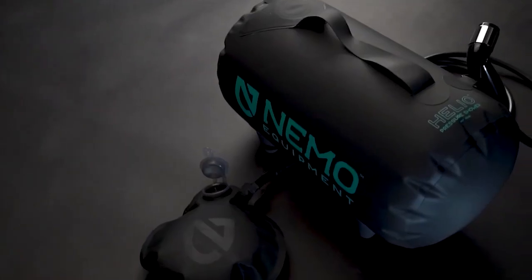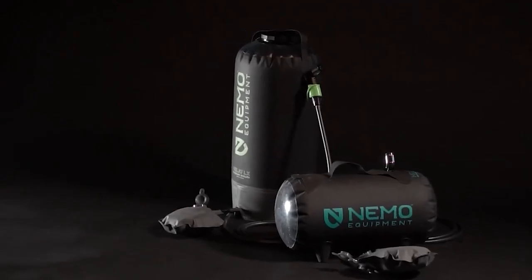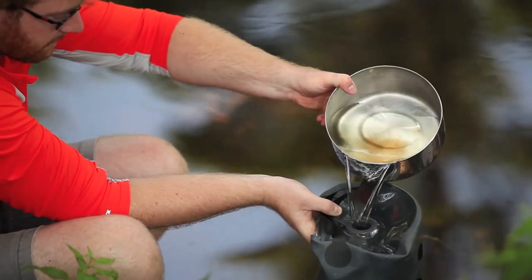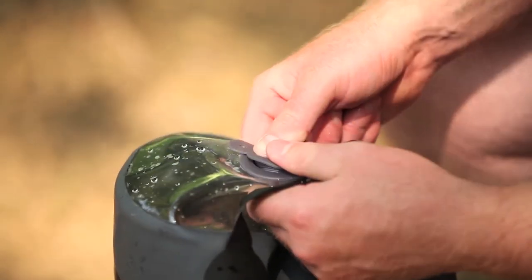This shower can handle everything from washing dishes and cleaning equipment to bathing the dog and yourself. With the Helio, removing suds from dog hair, human hair, or even fabric is simple. It's easy to produce a lot of pressure with the foot pump for more arduous operations, or less pressure for essential rinsing.